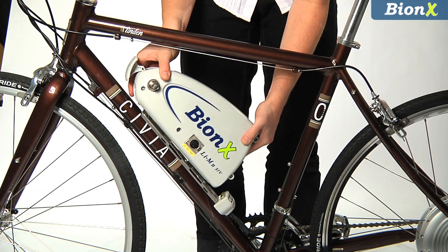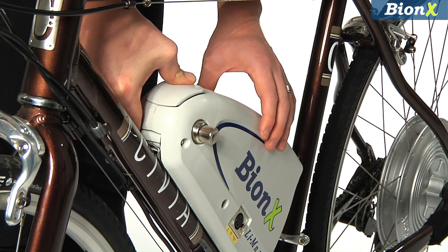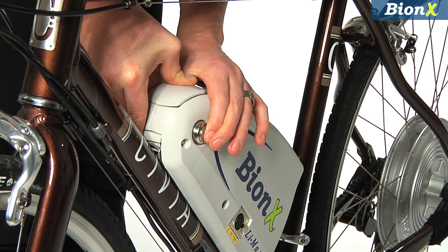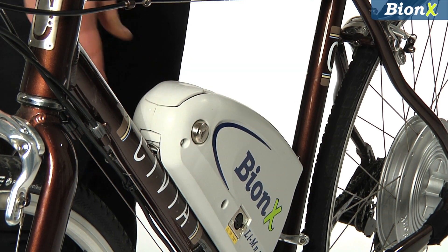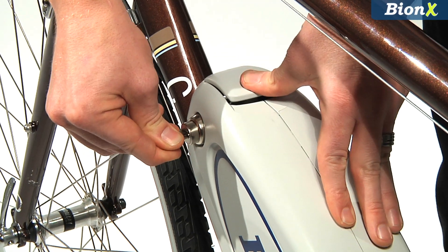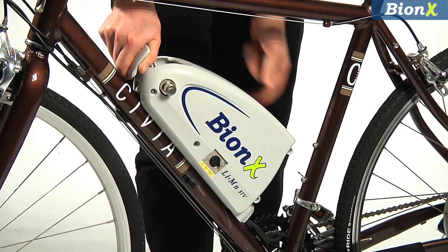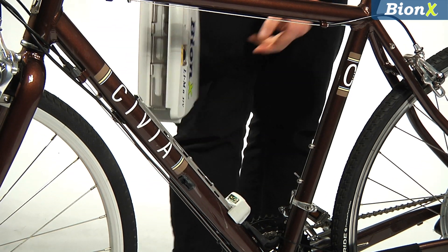Align the battery with the mounting bracket and slide it on. Depress the front lever to secure the battery into place. The included locking core prevents the battery from being removed when it's in the locked position. When the lock core is protruding, the battery can be installed and removed. When the lock core is depressed, the system is locked and secured.